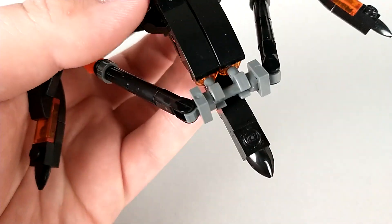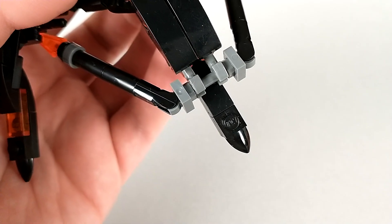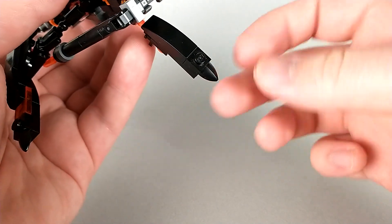You'll notice he has a nose cone here, which is actually his robot mode face. If this was a proper Hasbro toy, there would probably be some kind of cage or detailing to cover this up a little better.